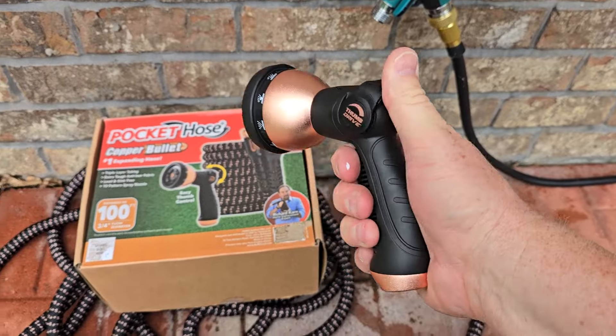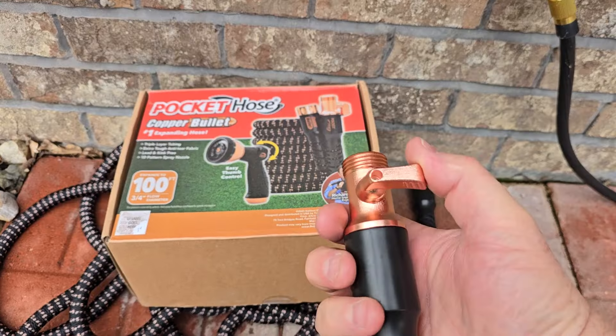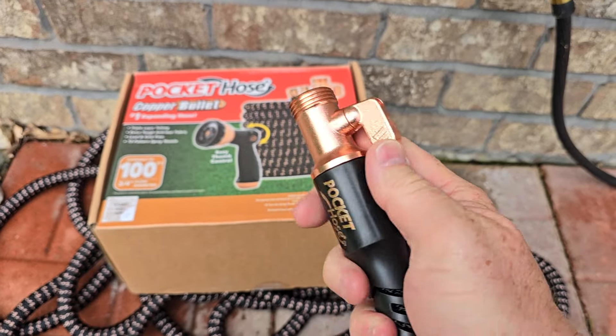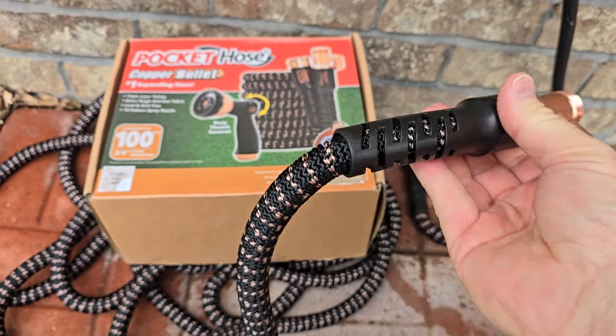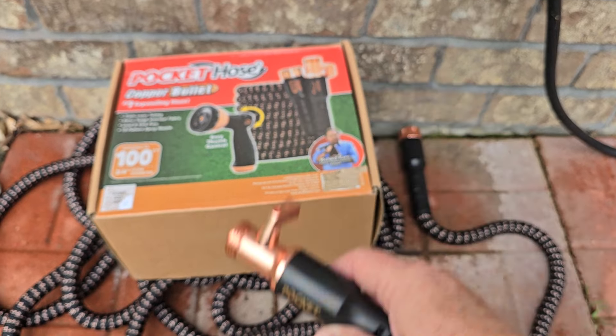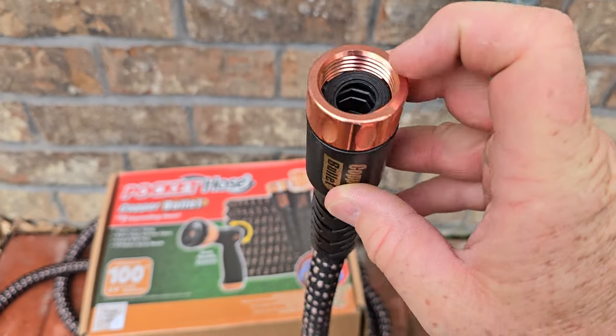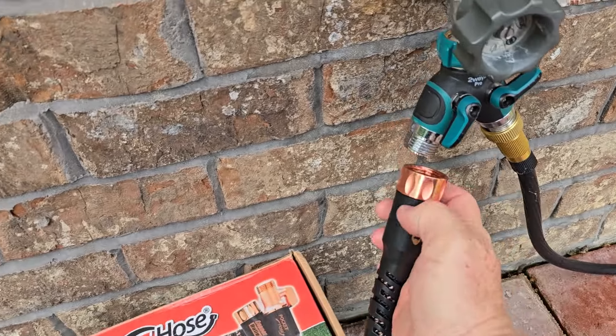It does come with this hose nozzle — looks really nice. Here's the end. This is a nice metal shut-off valve, and the hose looks like it's connected to the end really well. Here's the end that you're going to thread on. Make sure you have an O-ring in there — it comes with the O-ring and some extra ones.